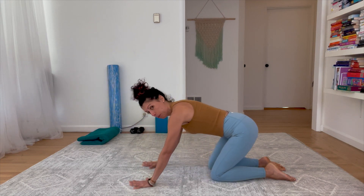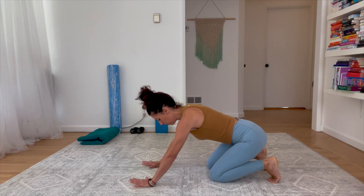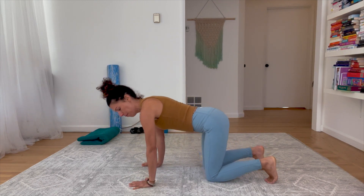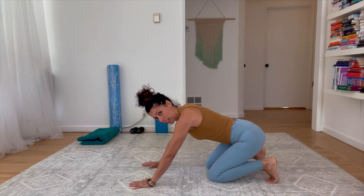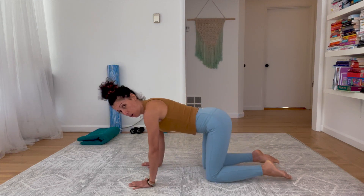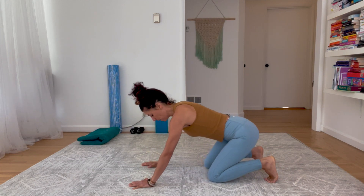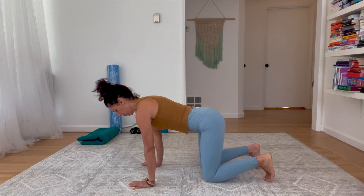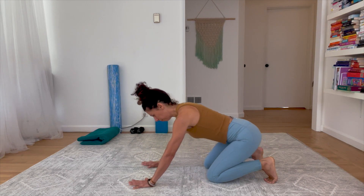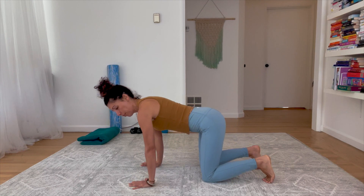Flex your feet, rock back towards your feet, then come forward. Let's emphasize rocking back and stretching through the toes. If it's too much, you can always untuck the toes, but we do want to try to get some of that toe flexion — it's really good for the toes. One more time, then find center.